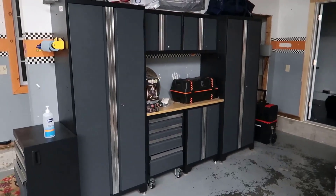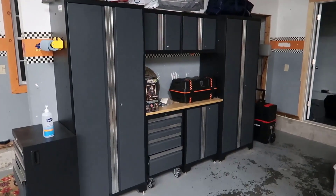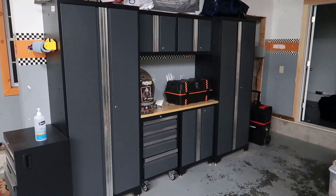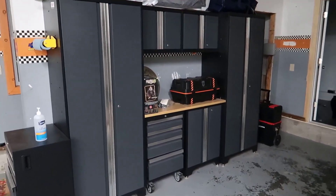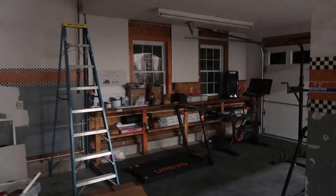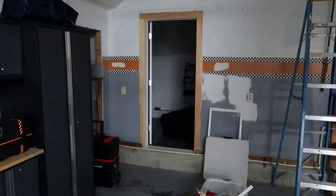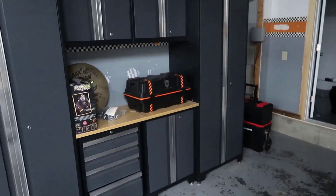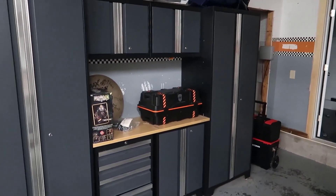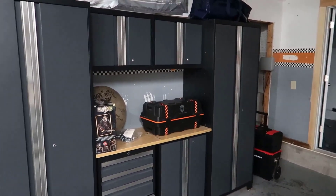Hey, what's going on guys? John here and today I wanted to do a video review for the New Age garage cabinet. This is actually a unit that came with the home that we recently purchased. We have a very, very large — this is literally like a three car garage. There's a huge bay here, a second bay there, and then there's actually a third bay that was turned into a finished area. So we really needed some storage in here, and I decided to pay the prior owner a little bit extra money to leave this here.